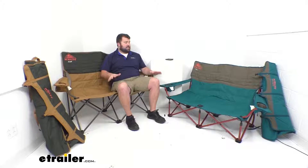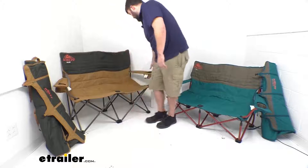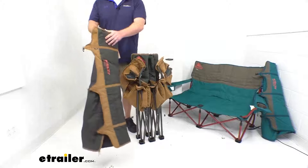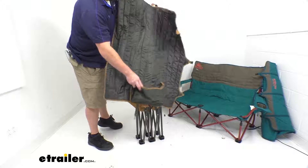Both seats are going to fold up very easily. If I pull this one forward, you can just grab the opposite ends and fold it up like you're used to with just about any camp chair. One of the main differences with the Kelty style is that they have this pocket down here at the bottom — that's going to be where we put our feet.